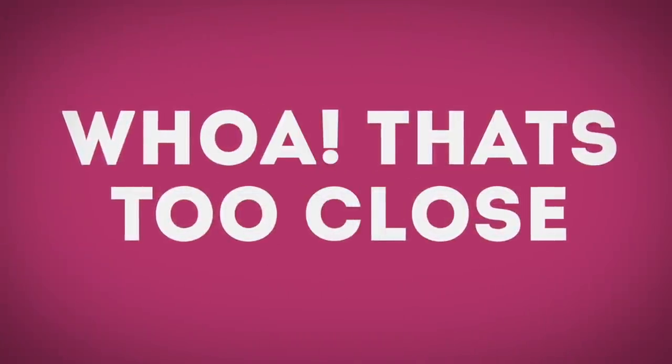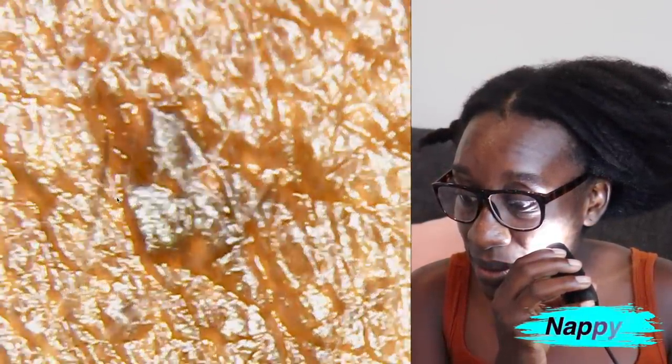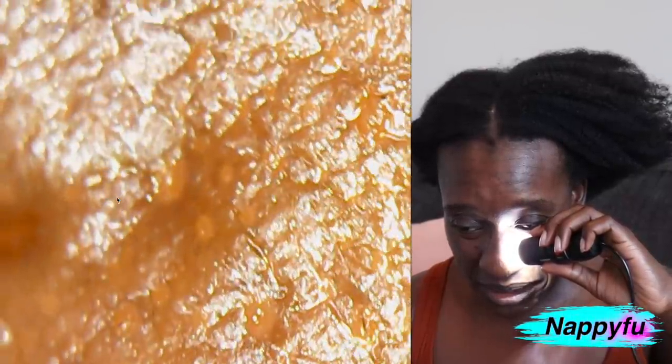My initial plan was to show my hair first but things went in a different direction. I popped the cap off and decided to do my skin first - let me try the skin. Let's try my nose where I have a lot of whiteheads. Okay... that's a whitehead. That was nasty! Okay, let's get to the hair.